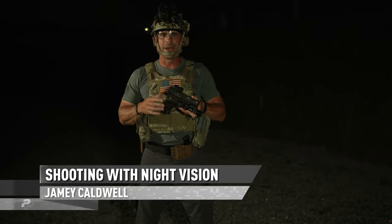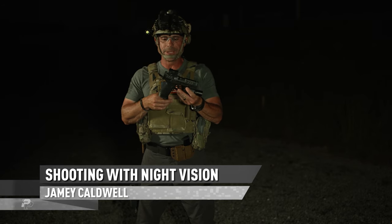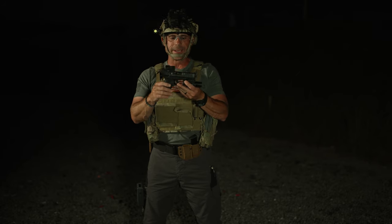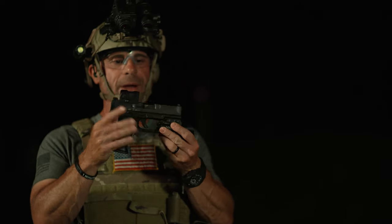Jamie Caldwell, one minute out. I want to talk to you about shooting your pistol with night vision, or under night vision. Here I've got my new Walther PDP. I've got my Aimpoint Acro red dot sight, and I do have on here a white light — this is a Surefire X300.